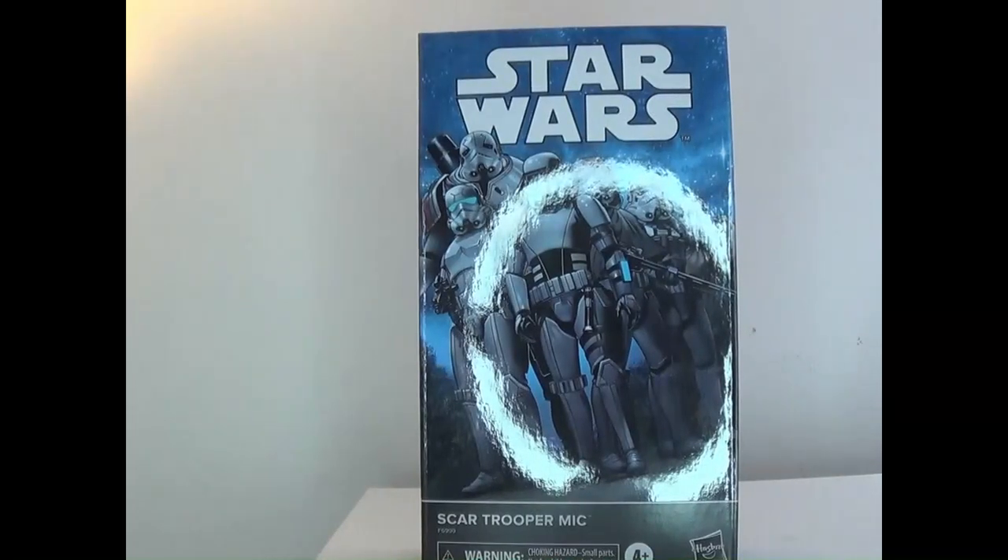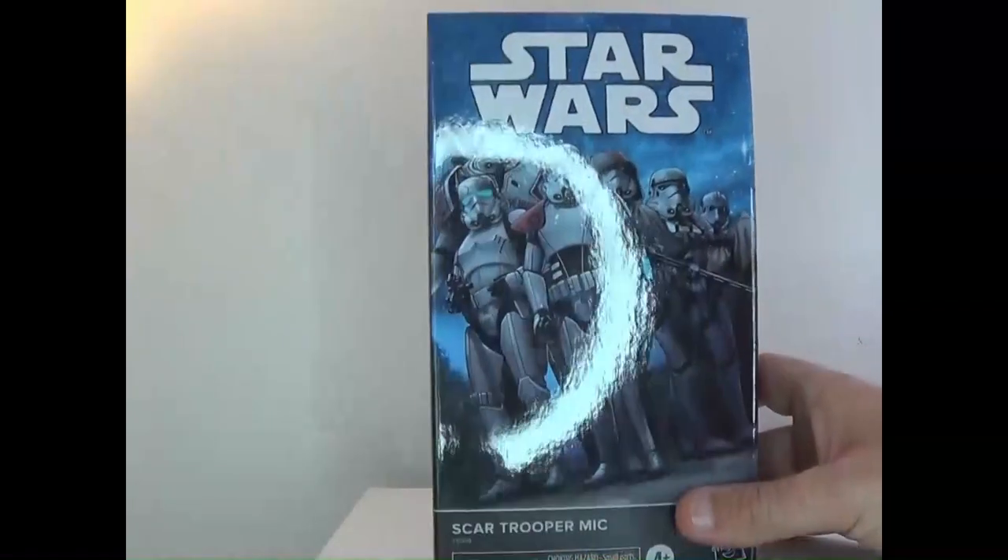Hey everyone, it's That Nerd Ryan here. Welcome to the toy review for Star Wars The Black Series Scar Trooper Mick. He's one of the Scar Squadron figures — really hoping we end up getting all six, because they're really cool. They're the stormtrooper Task Force 99, comparable to the Bad Batch.